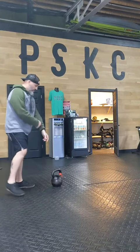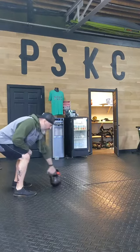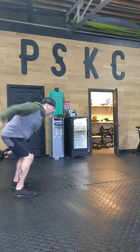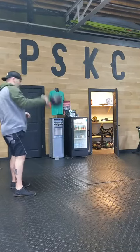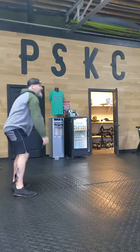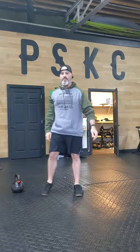From there we go to the bell — five snatches. Punch through the leg, punch, switch to the other side, punch, hips, punch. Five each side.